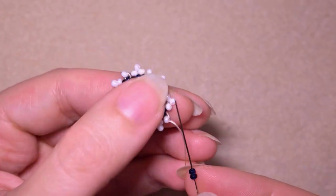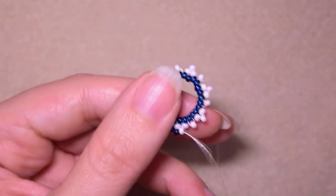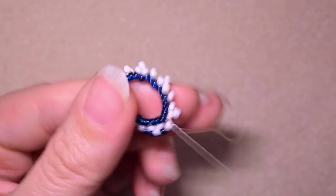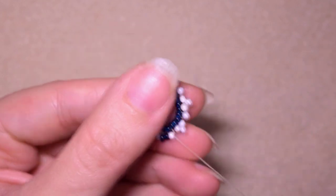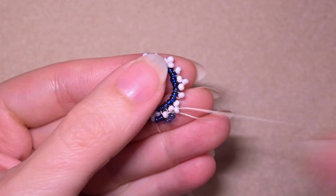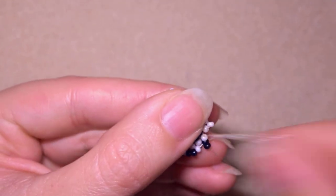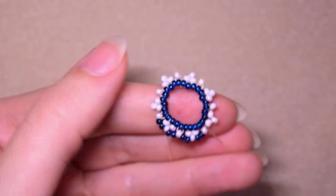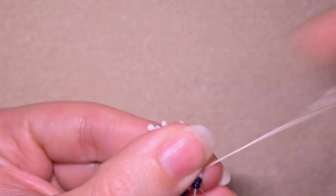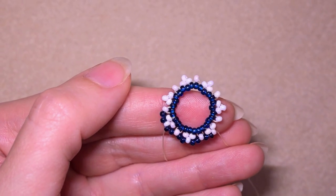I take two dark beads and go here into the one that's sticking out. Then two darks again, go again here. This row is really pleasant and really easy — just add two beads everywhere, at the beads that are sticking out the most. Continue this and meet me here.